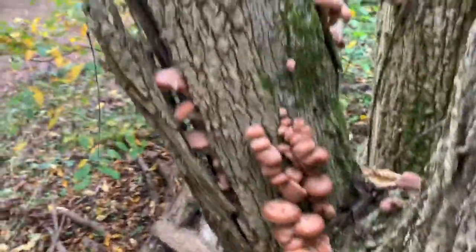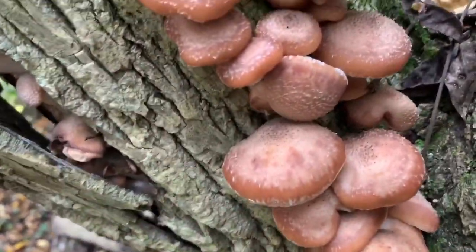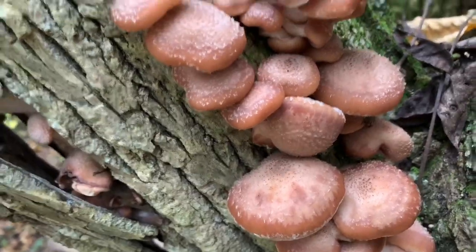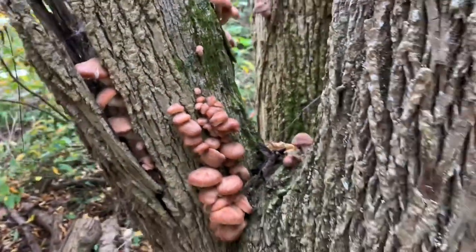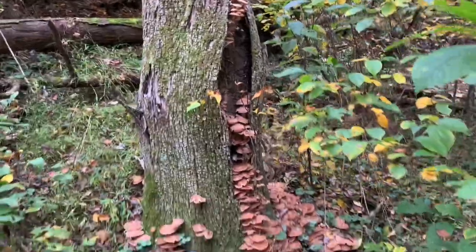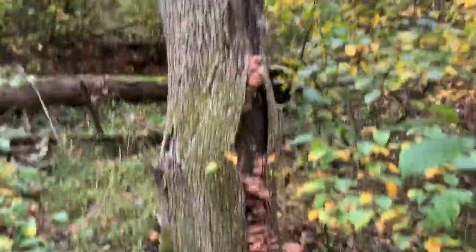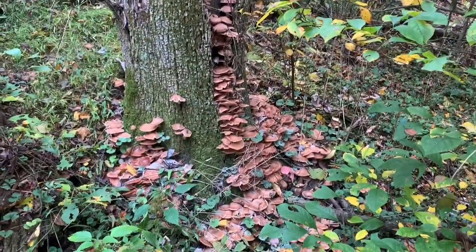These are nice young ones. You can see those hairs on top really well. So if you're in Pennsylvania, get out there and start checking these dead ash trees — you're probably going to find more honeys than you know what to do with.